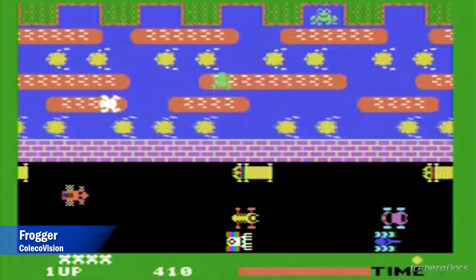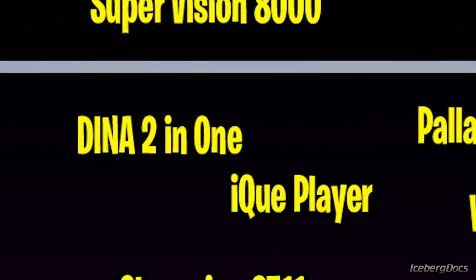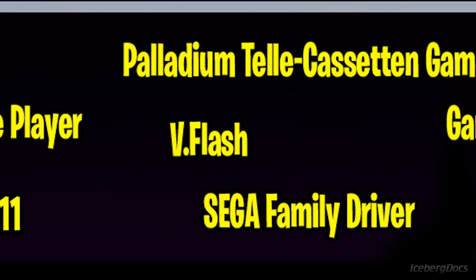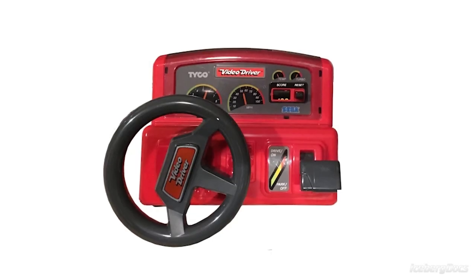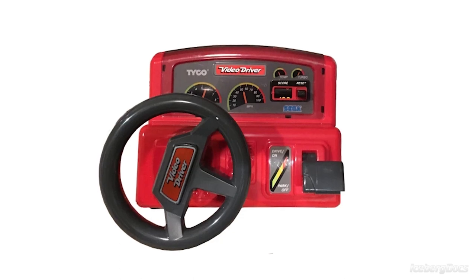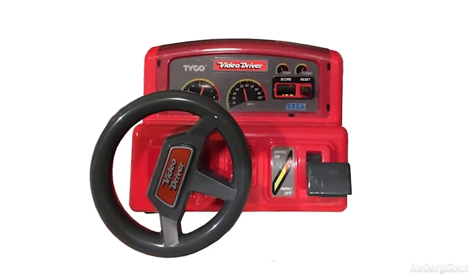While the Dyna 2-in-1 wasn't officially licensed by Sega, the next console on the list was — and it was the Sega Family Driver. The Sega Family Driver, also called the Video Driver in North America, is a VHS-based video game system designed to play racing games.